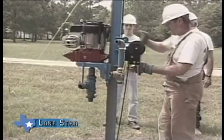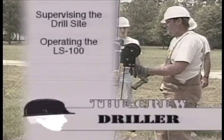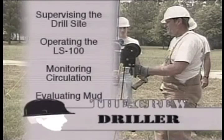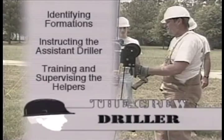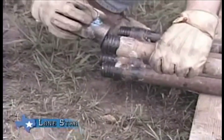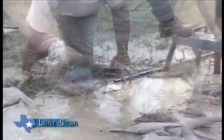The lead driller is now ready to start drilling the borehole. His responsibilities include supervising the drill site, operating the LS 100, monitoring circulation, evaluating mud, identifying formations, instructing the assistant driller, and training and supervising the helpers. The pilot hole is drilled first with a three and seven-eighths inch bit to locate the aquifer.